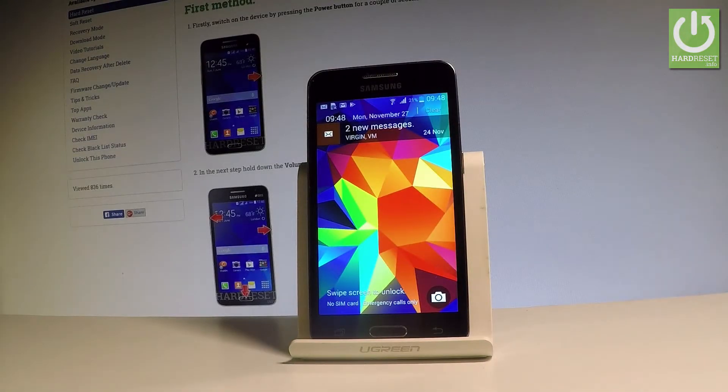Here I have Samsung Galaxy Core 2 and let me show you all methods of checking IMEI number on the following device.